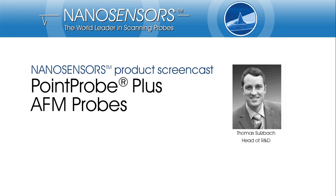Hello, and welcome to the NanoSensors product screencast on our PointProPlus AFM probes. NanoSensors develops and manufactures tips for scanning probe microscopy. My name is Thomas Sulzbach, and I am responsible for research and development at NanoSensors.